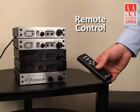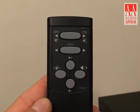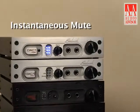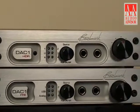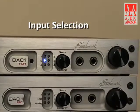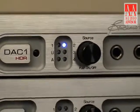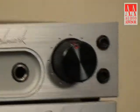The remote control feature of the DAC1 HDR is a very clever implementation. You have your typical features like off and on — the off is actually instantaneously a mute, and then on a second press it actually turns off. There's also input selection; the flashing indicates there's no source currently connected. And then there's the volume control.